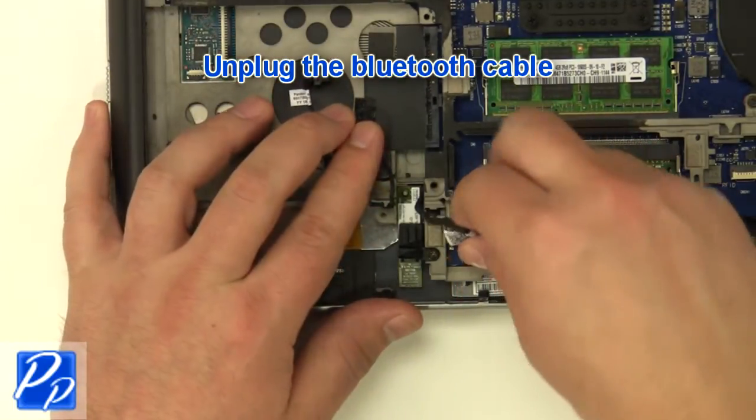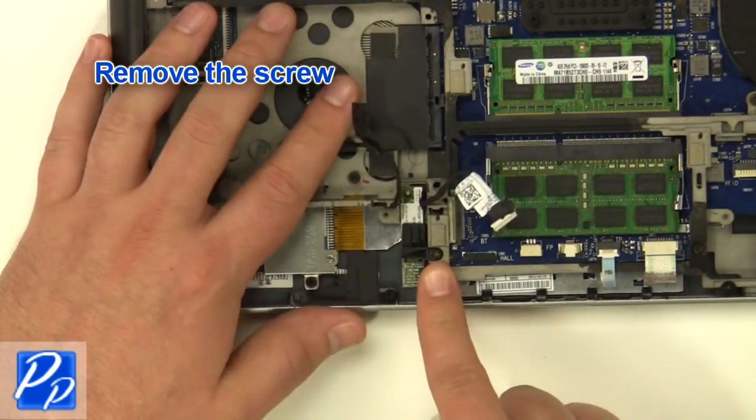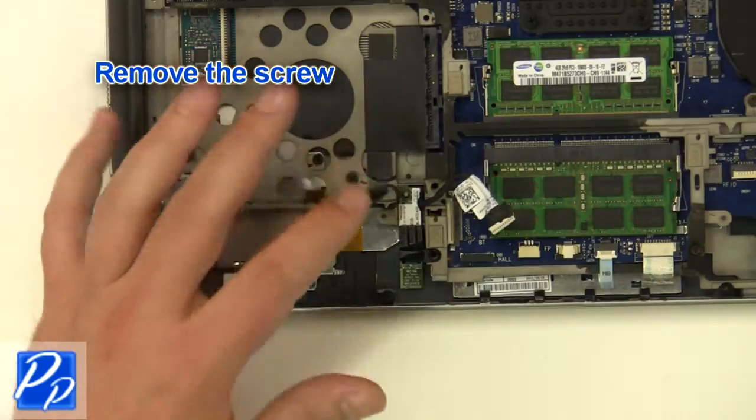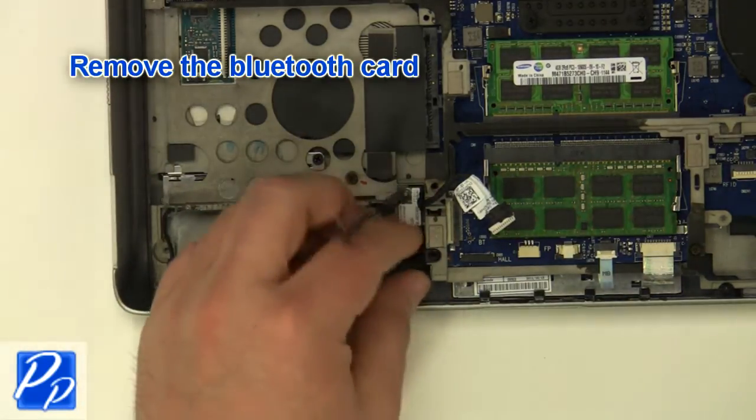Unplug the Bluetooth cable. Remove the screw. Remove the Bluetooth card.